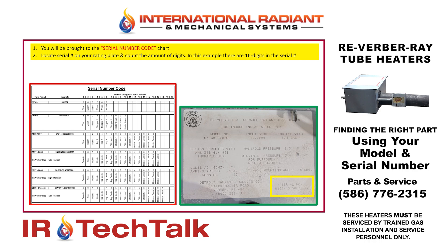You may notice that in the 1970s, for example, it was only six digits in the serial number. In the 80s, they moved into 10 digits. And in the 90s, they moved into 16 digits or more. So in this particular example, we have a 16-digit number. We're going to follow that over on the column and find out that the heater was built between 1990 and 1997.